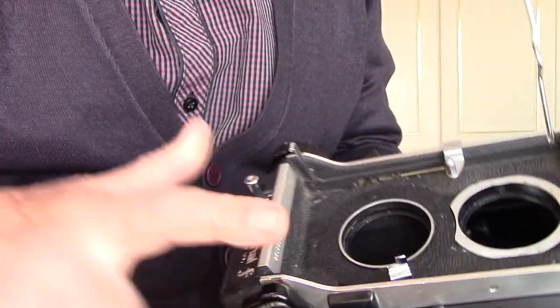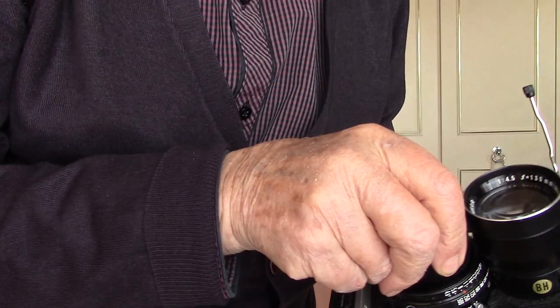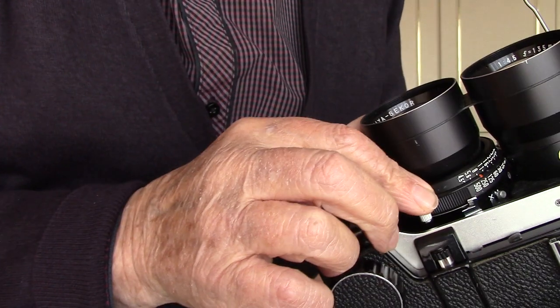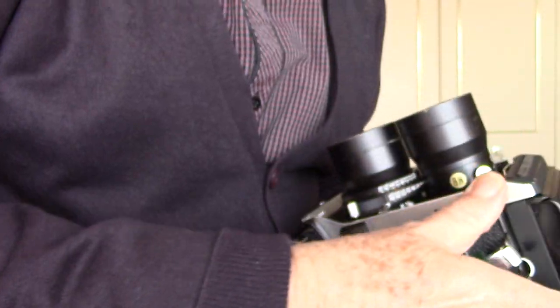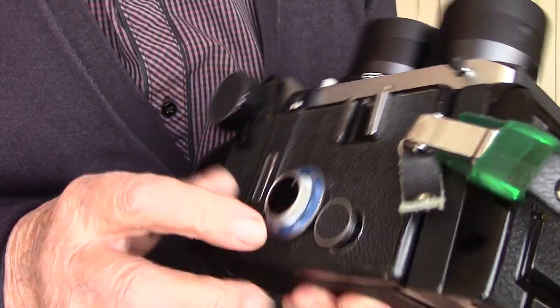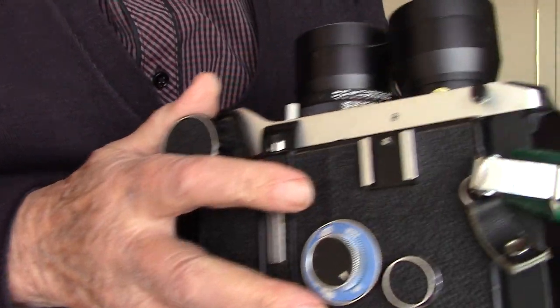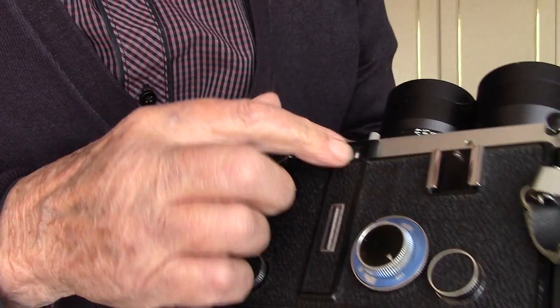It was wound on to number two, so that is in the cocked position. Now we put the lens on with the spring on that side, bring the spring round, then put that to lock. Now we've changed the lens to 135 millimetre. There's lots to remember — like the Hasselblad, loads to remember.